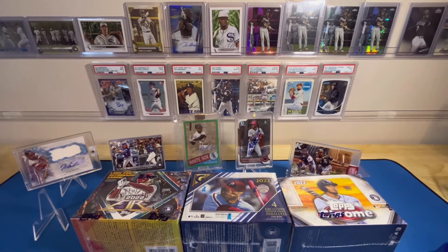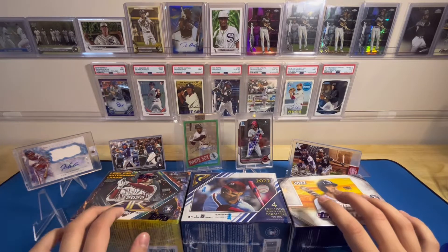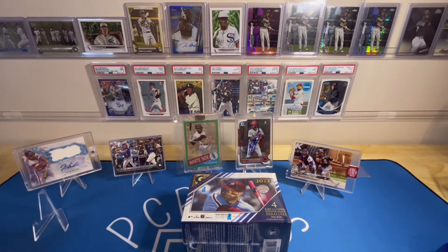What's up everybody, back with another video. Today we are going to be opening 2022 Topps Gallery. Recently my dad has gotten back from a work trip and he picked up three products, so in the next three days we will be opening each of these boxes in a singular video, and today we are going to be opening Gallery.